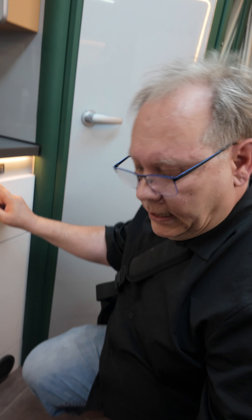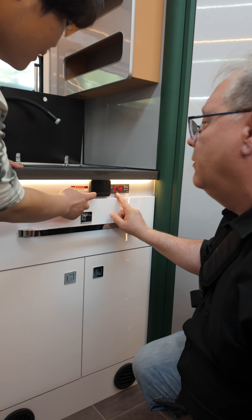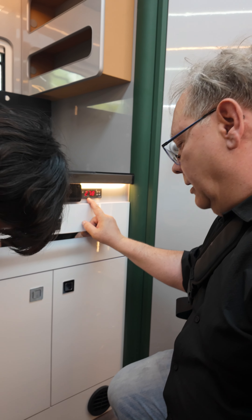Is this floor heating? Yes, floor heating. This is like this — diesel heater. Is this electrical heater? No, water — it's water based inside.